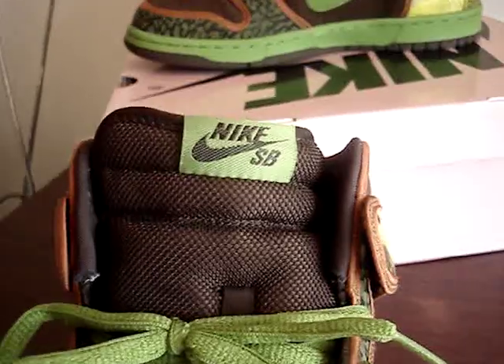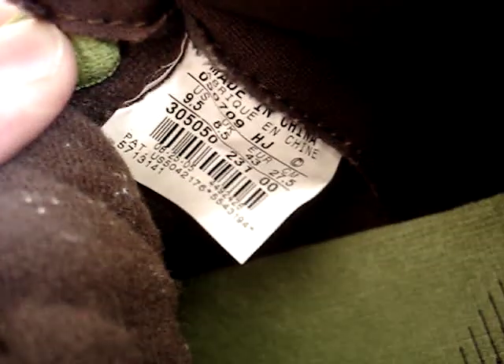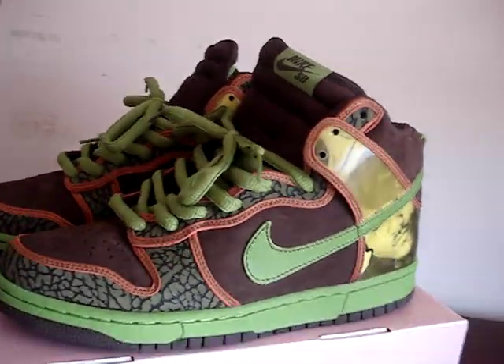Here's the tongue. Show me the tag. This came out August of 2005.